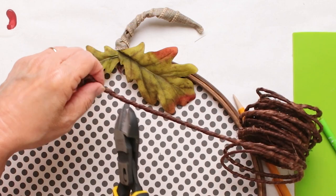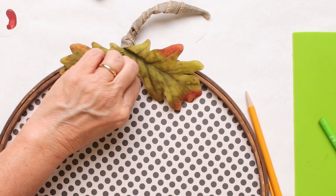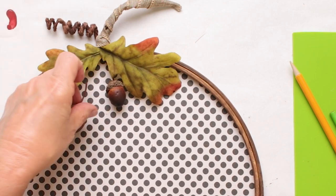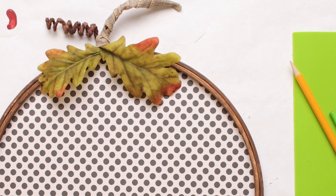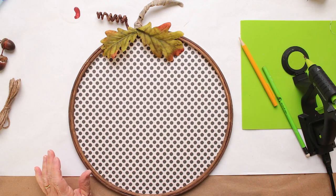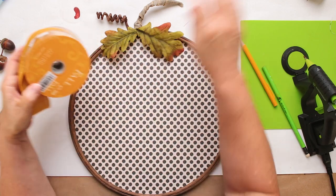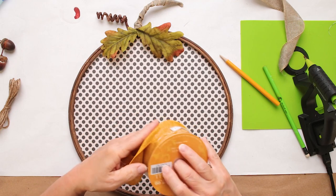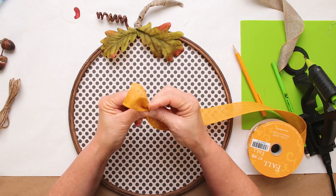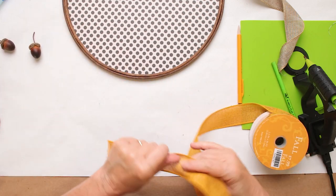I'm going to get my heavy duty wire cutters and give it a snip. So we're kind of building this up, and I've got my little brown thing there - that's going to be cute. I tried to decide if I wanted to do green, but green is kind of the same color as the leaves, so that felt a little boring. Then there's yellow, which is kind of pretty. I'm going to make the bow out of both options and then decide which one I like best.